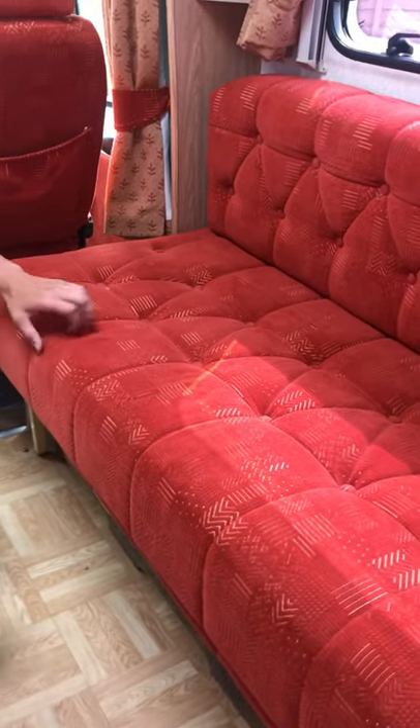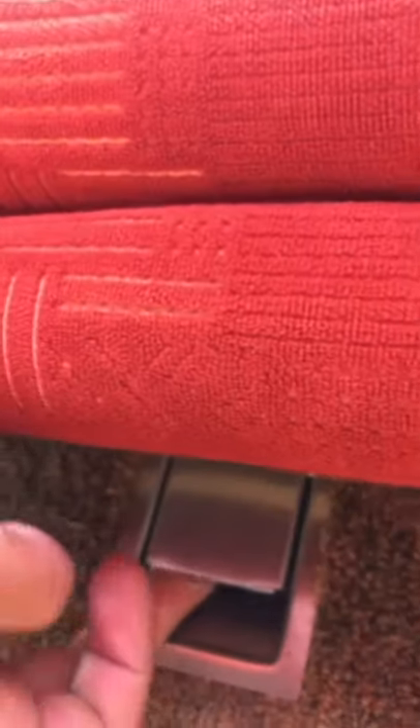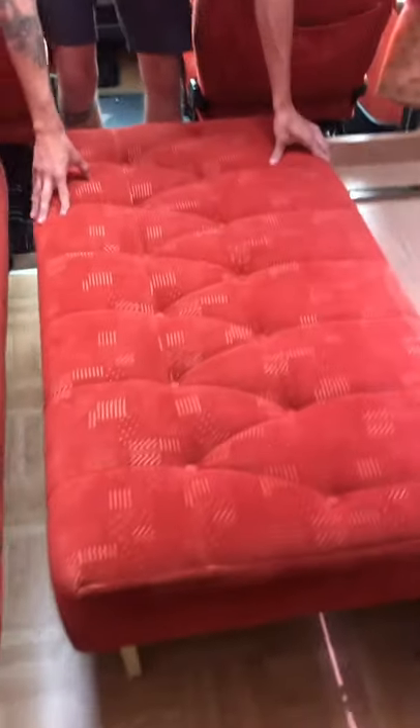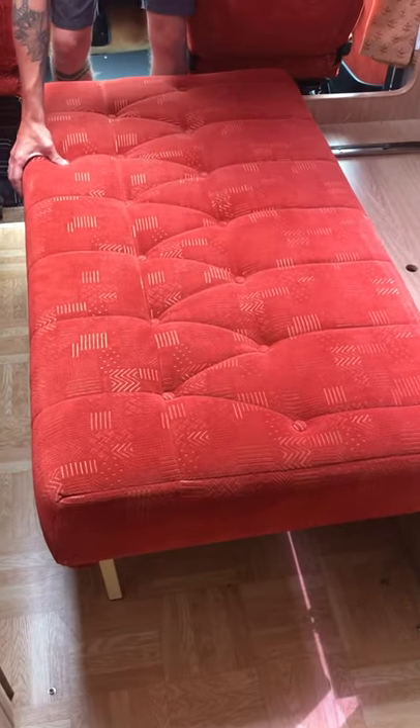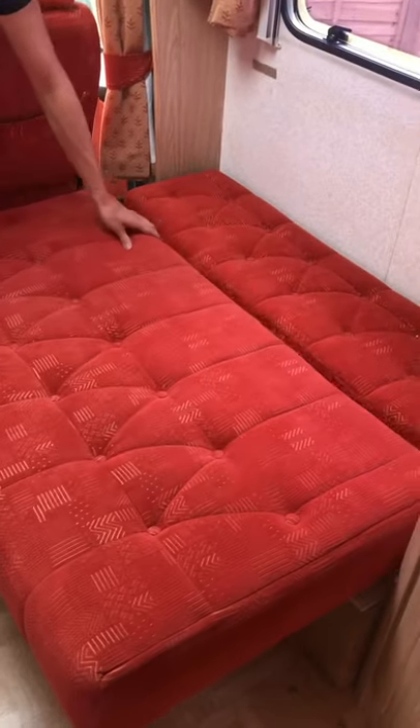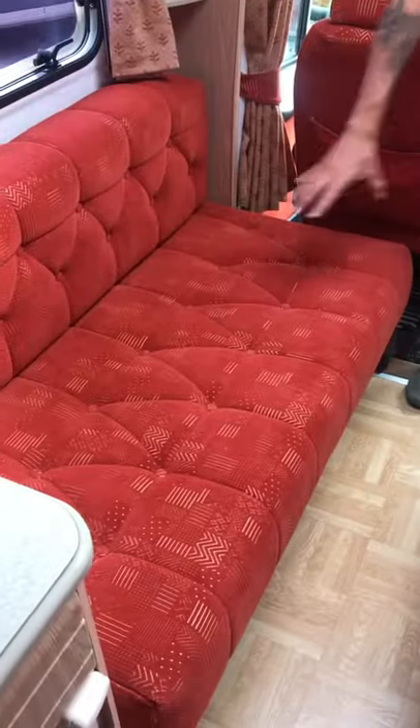Moving on to your beds — located just under here there's a little switch that simply pulls up and allows you to pull your bed out, and it does the exact same on the other side. You simply pull that out all the way, drop this cushion like so, do the exact same with the other side, and that makes up into your bed.